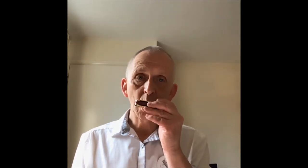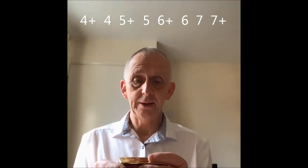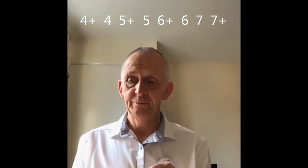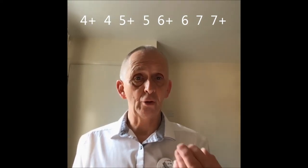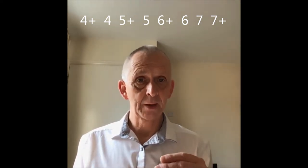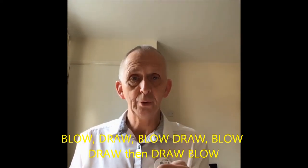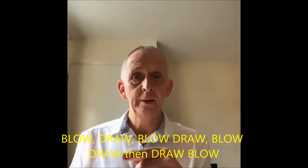Now when you look at what you're actually doing physically, you're taking hole number four and you're blowing it, and that gives you the C. Then you draw hole number four which gives you the D. Then you blow hole number five, then you draw hole number five. Then you do the same to hole six — blow and then draw — but hole seven changes the pattern: you draw and then you blow. So the pattern is: blow, draw, blow, draw, draw, draw, blow.